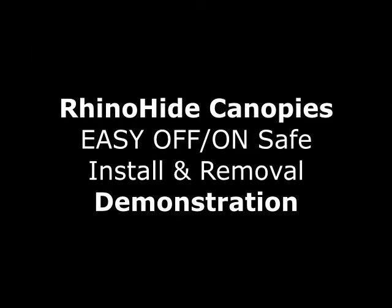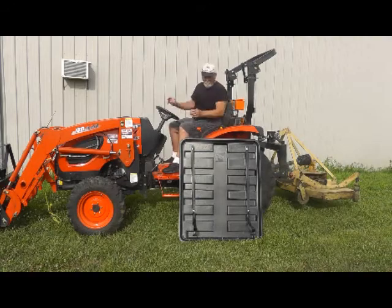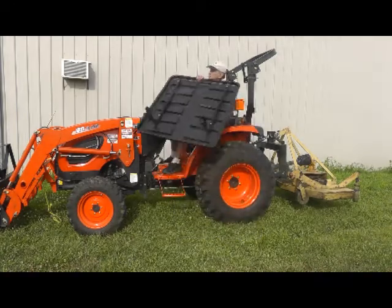This video will demonstrate the safe way to remove and reinstall your Rhino Head easy off and on canopy. I'm going to do a voiceover on this video. The reason why I'm making this video is so that what happened to me last year won't happen to you.